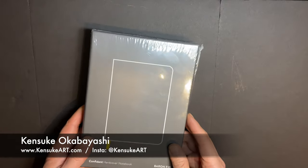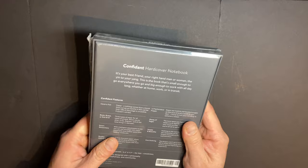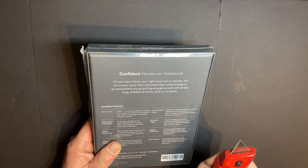What's up guys, this is Kensuke from kensukeart.com, author and illustrator of Manga for Dummies and Figure Drawing for Dummies. Today I'm going to share with you the kind of sketchbook I like to take with me when I go sketching on location. I've tried quite a few sketchbooks in the past, but this one I found to be the most comfortable to use.